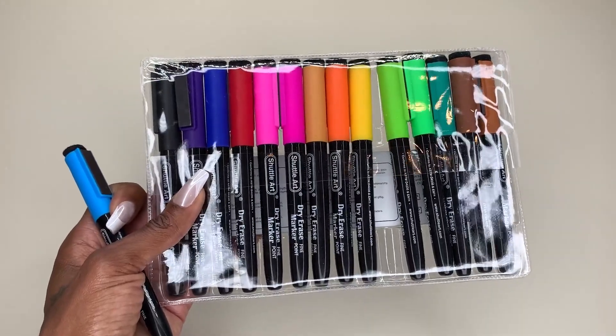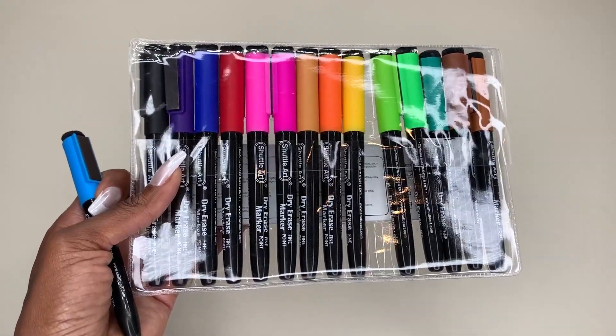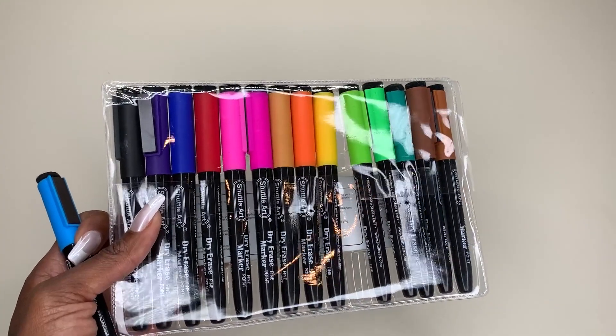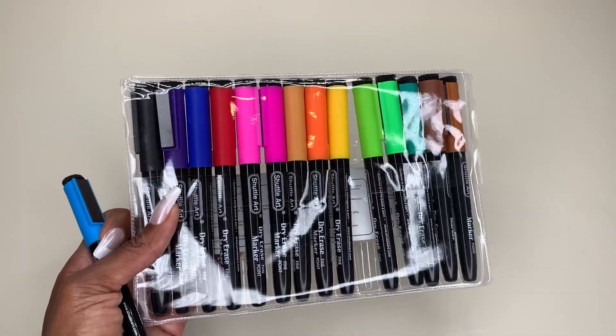Of course, you can use dry erase markers for a lot of other things as well. I use these when I'm teaching my kids at home — I'll laminate their worksheets and have them use the dry erase markers with that. It's a really fun way to use them because you can just wipe them clean and reuse that same laminated worksheet.